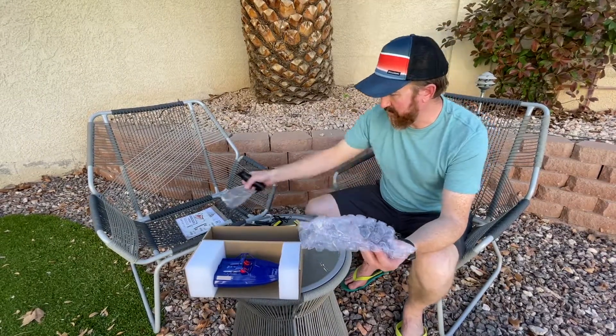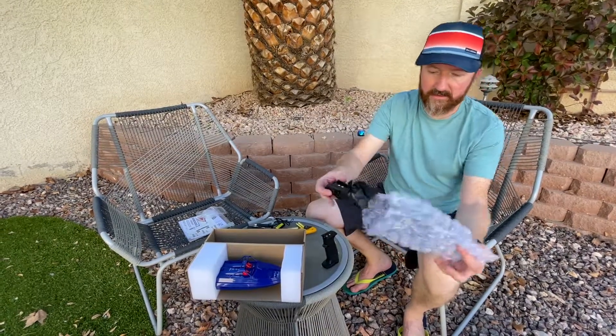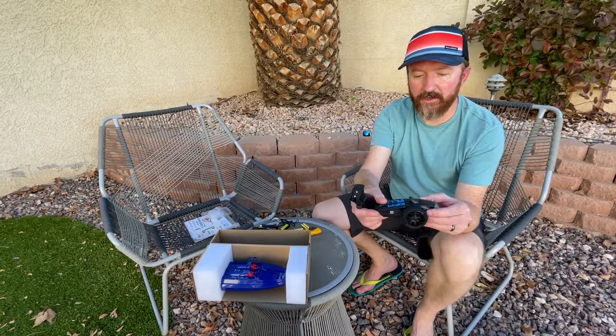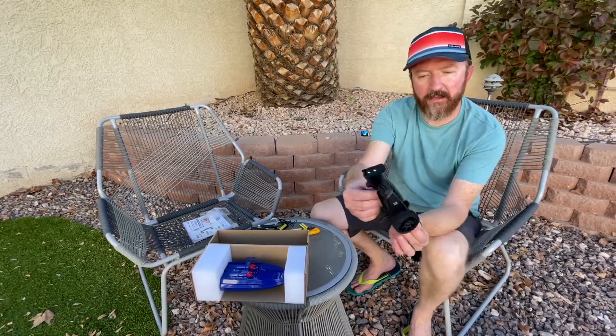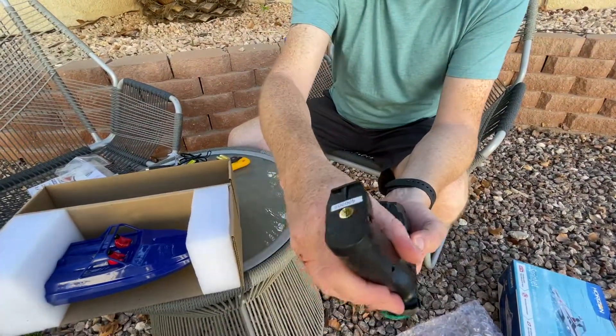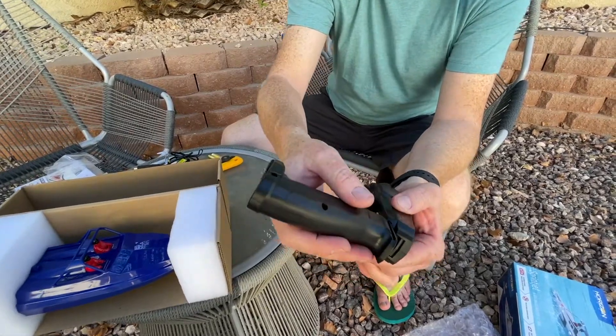Here's a cool feature I've actually never seen before — the transmitter comes in two pieces. They make it like this so it's easy to transport. You can put it in your pocket or your backpack real easy. To assemble it, there's two contacts — all you gotta do is slide it together.